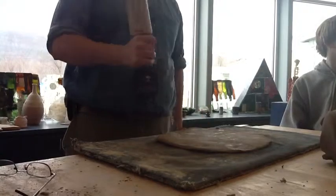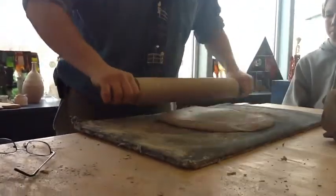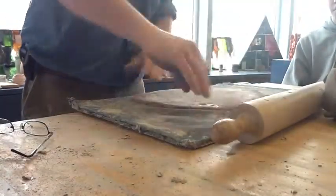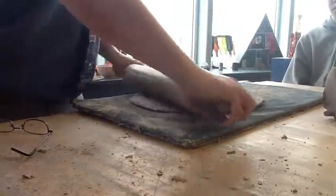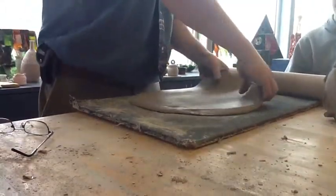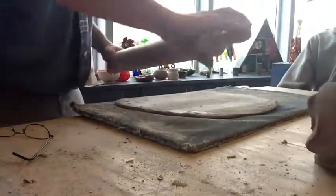Now you can take a big rolling pin — I have a couple different sizes; this is my biggest one. I'm going to roll this out, flip it, roll it out, flip it. Why do you think I have to flip it? I do need to get both sides, but there's a real reason. It's so it doesn't stick.